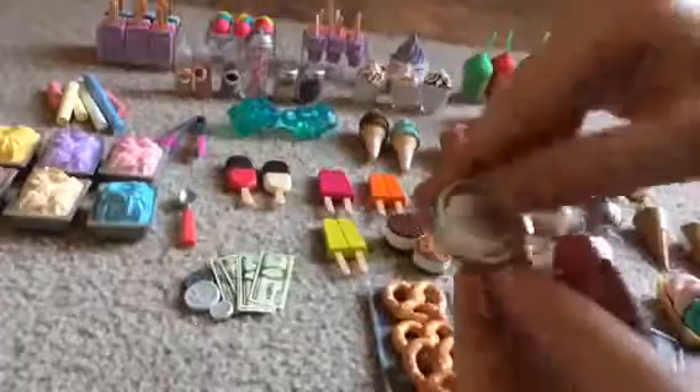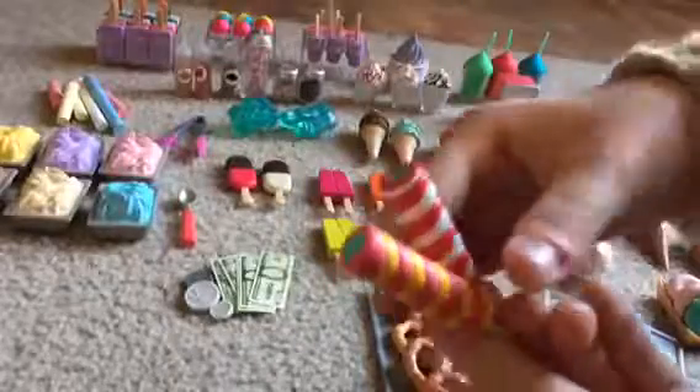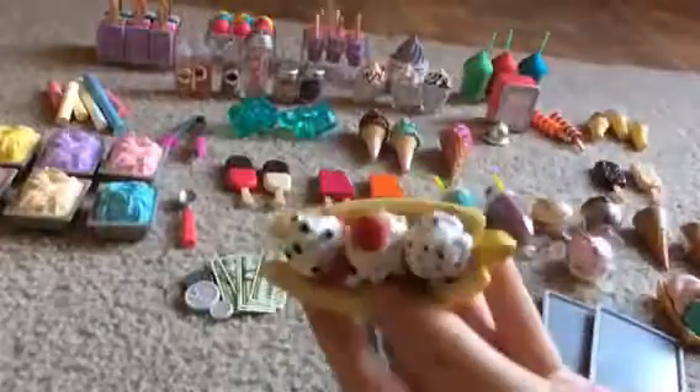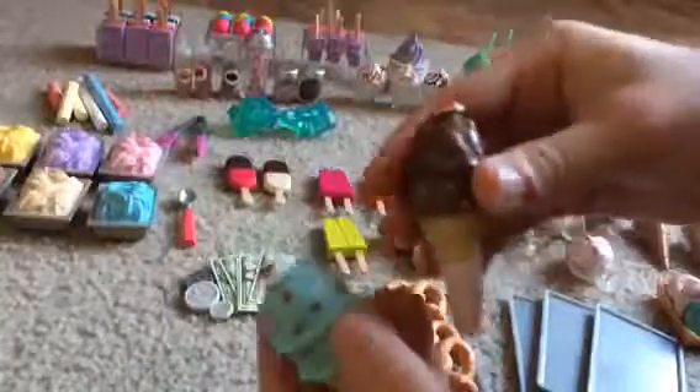It comes with a bell, two swirly popsicles, three different ice cream flavors, two different popsicles, a banana split, an ice cream cone with strawberry ice cream, and two ice cream items that are actually squishy so that the dolls can hold them easier. It also comes with two ice cubes.